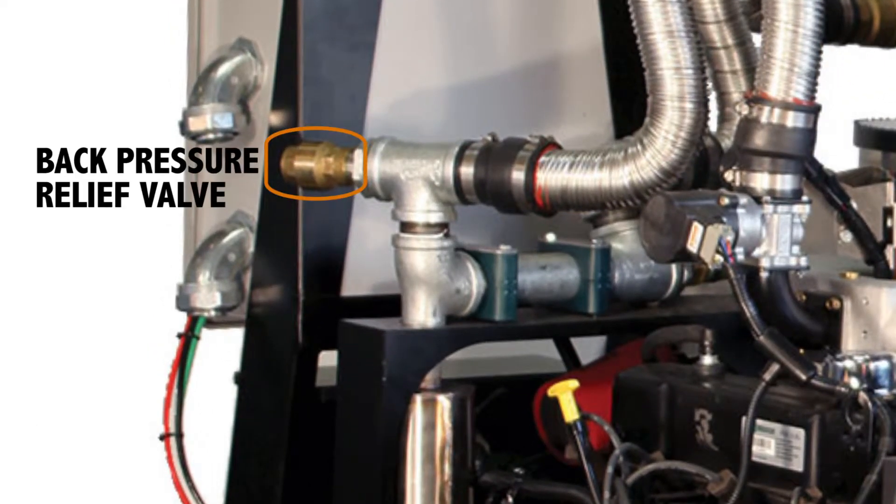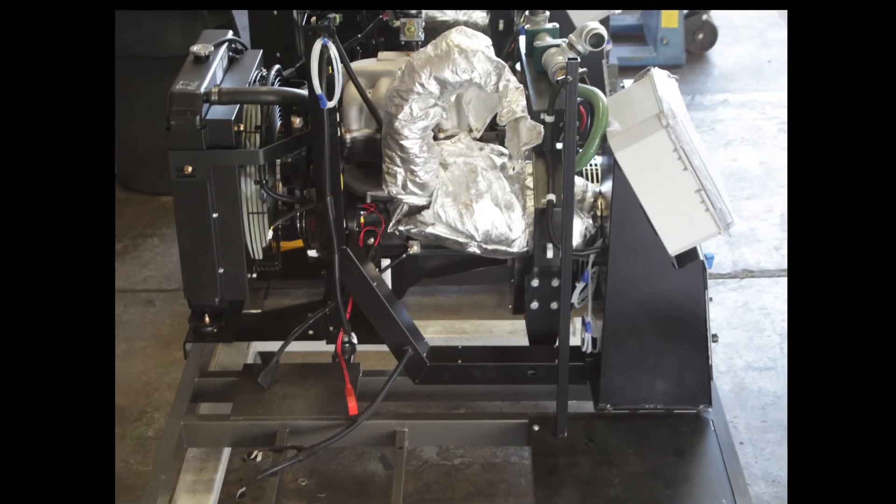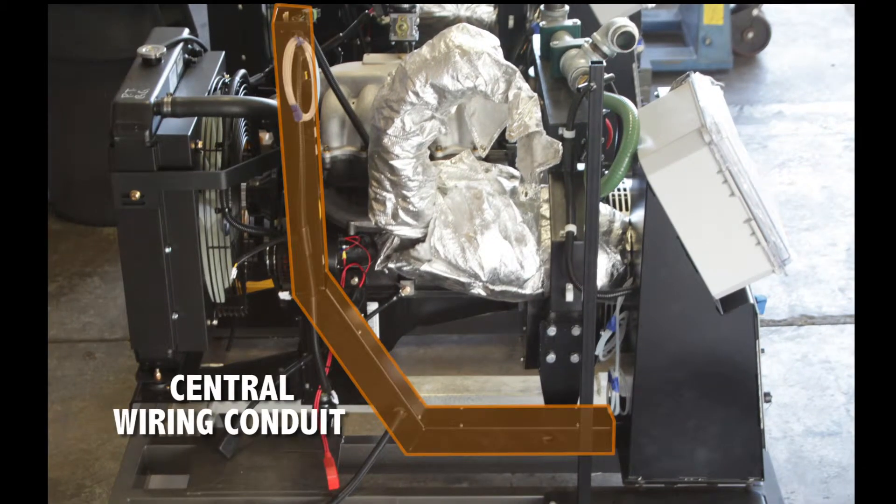Above that is the back pressure relief valve, which is a safety feature to let out the pressure in case the engine backfires. You can also see the central wiring conduit, which is about in the middle of the machine, and in which many of the wires run to and from the PCU.